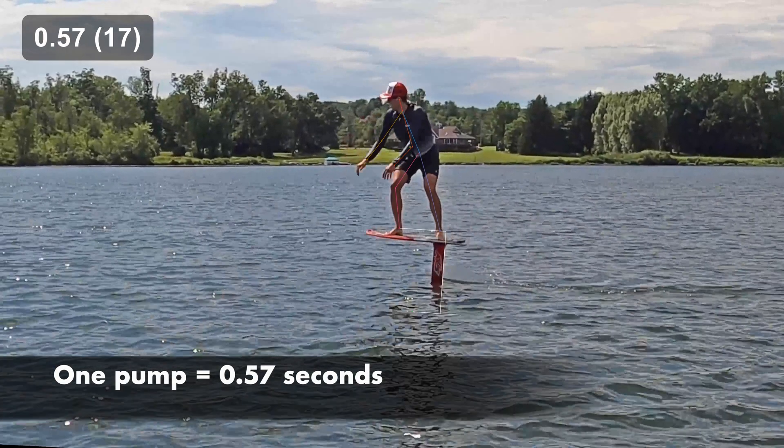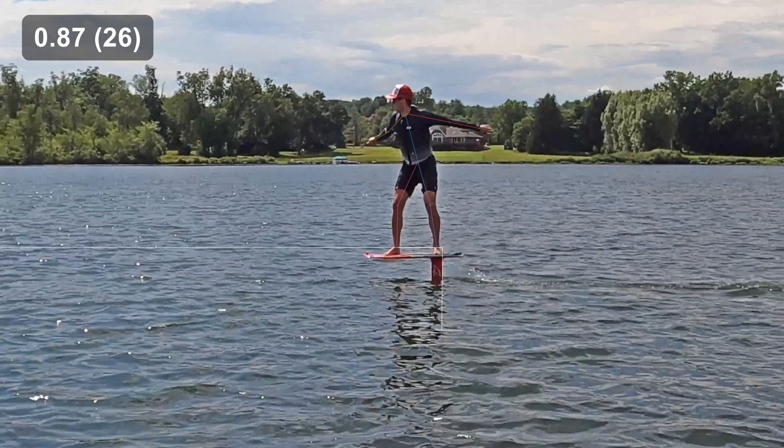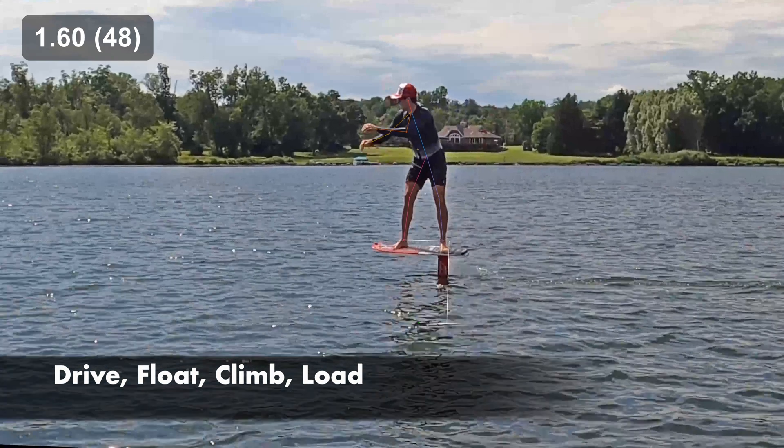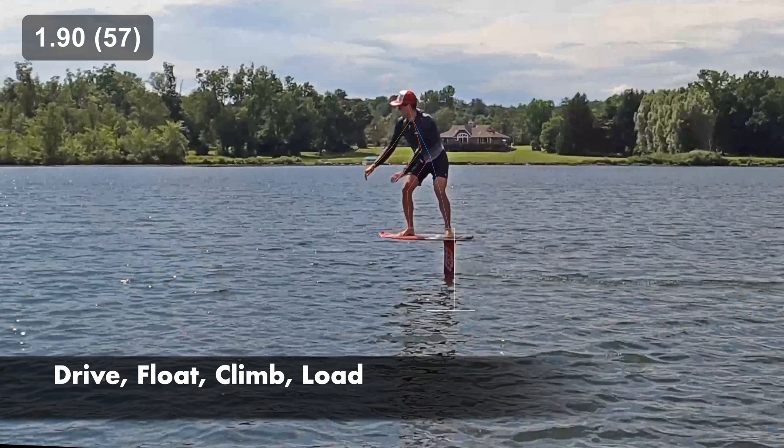Each pump takes about 0.6 seconds, so this all happens very quickly. There are four phases. Let's call them drive, float, climb, and load.